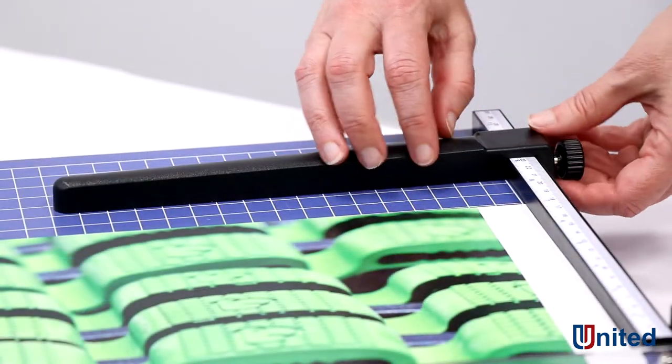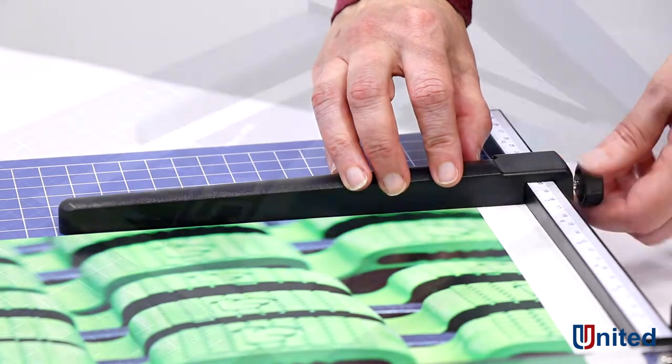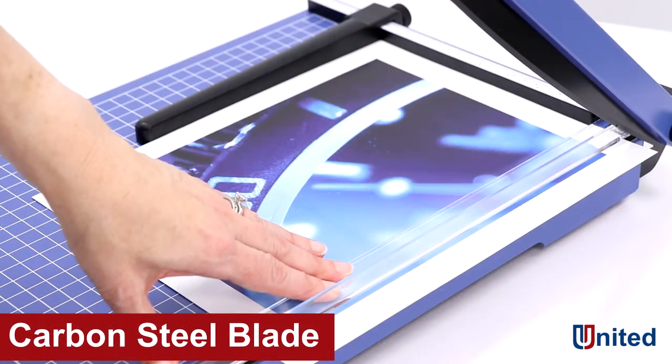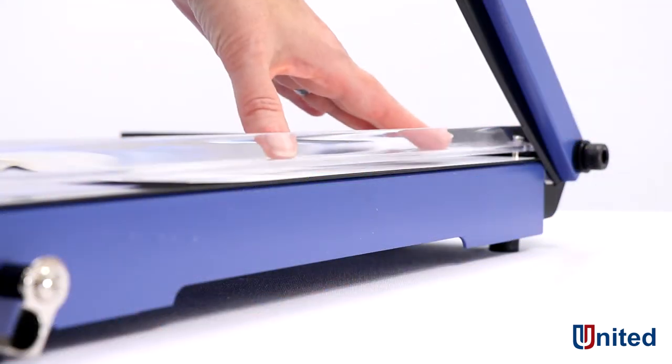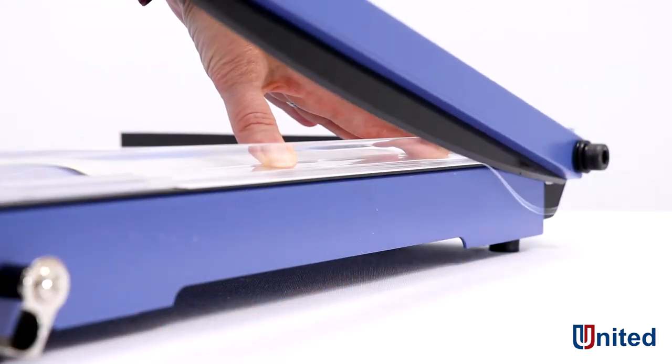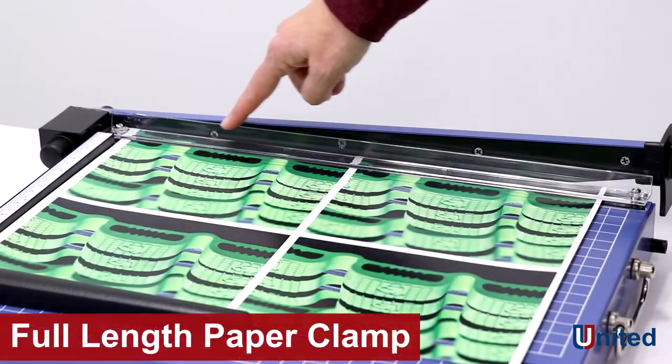What does it take to operate the T15 effectively and efficiently? The carbon steel blade's trigger weight is only 2.2 pounds. The blade itself is only 16 one-hundredths of a centimeter thick, making its cuts the most accurate on the market.